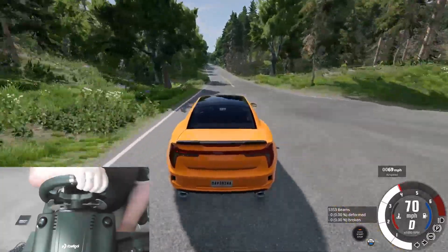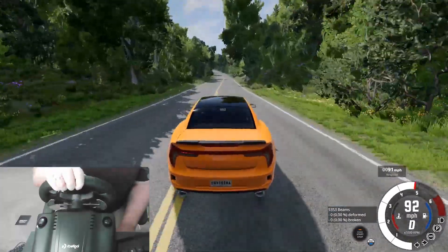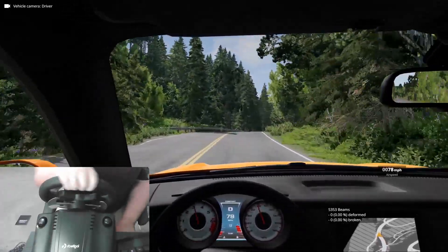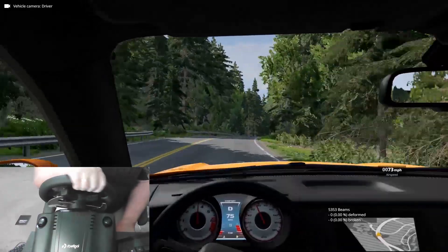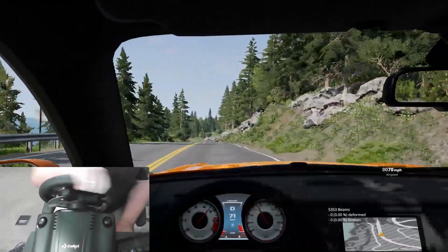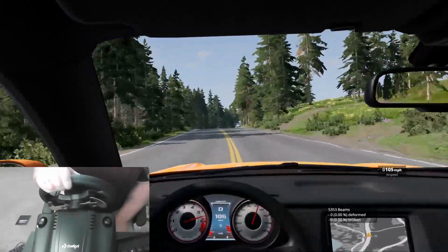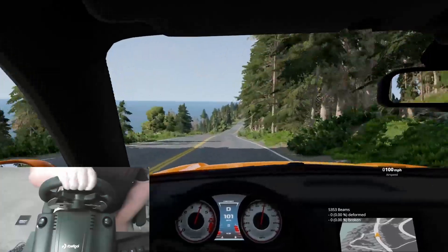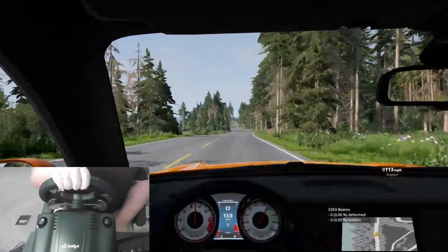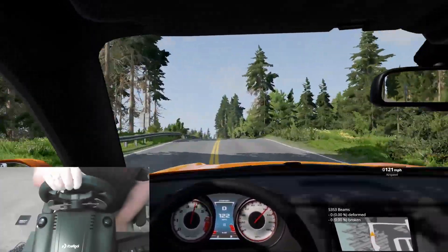Driving with a steering wheel — usually I play with keyboard and mouse — is way different. Oh my gosh, this is very cool. Let's get some first person experience going here, just to get a feel for what this looks like. This is awesome. Now those of you that use a wheel all the time, I know you guys are like, listen — newbie, this is the way this works. But this is such a different experience compared to playing with the keyboard.